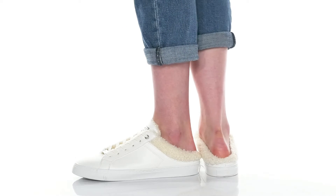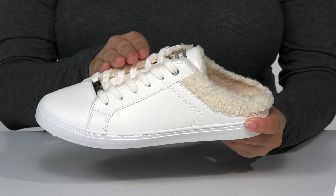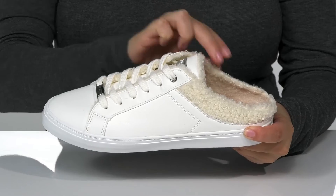You'll slip right into style with these mule shoes. There is a faux leather upper with a lace-up closure, and inside is a soft faux fur lining.